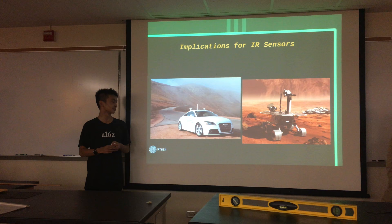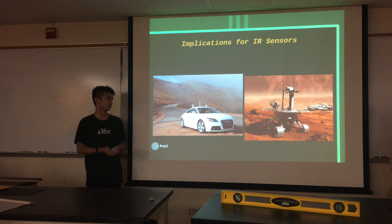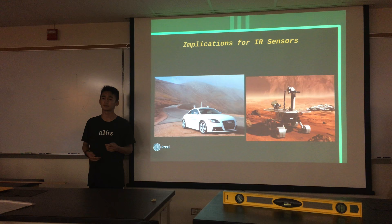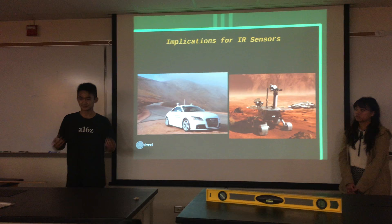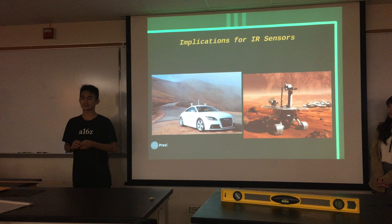Basically, they're trying to collect data and measure what the weather is like on Mars itself. They're more commonplace than you think — they're even in your homes, probably in security systems. If you move, it sends off an alarm if the security system is on. It detects a change in energy, a change in temperature, and that's how it goes off.